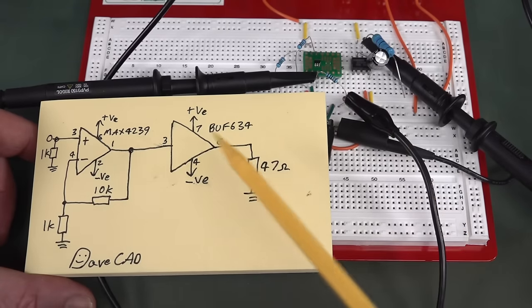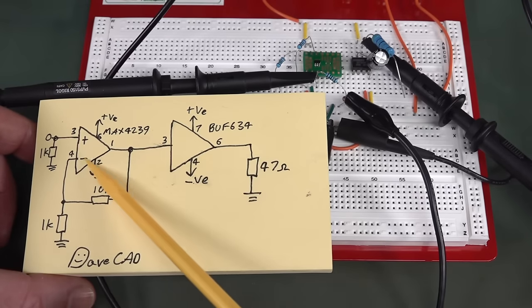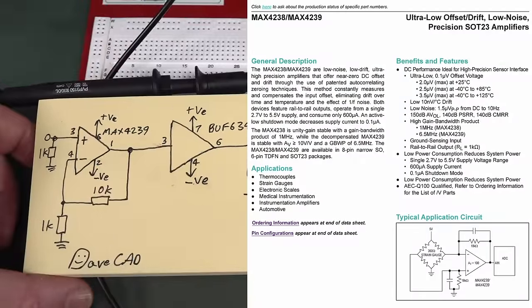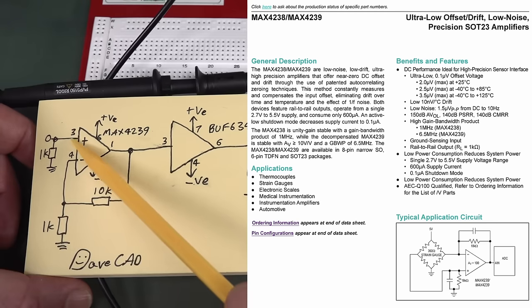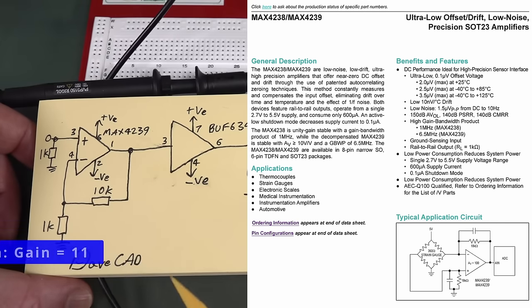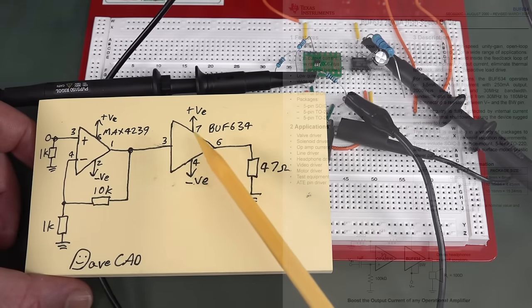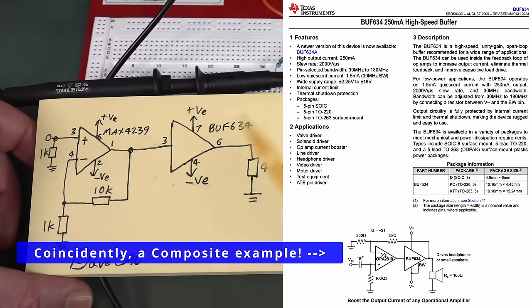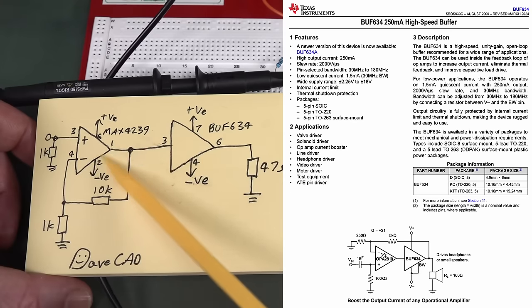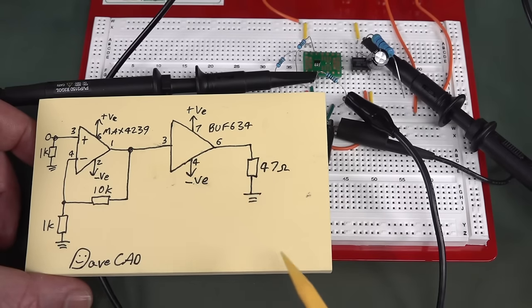Let's test an example circuit here on the breadboard. I've got a MAX4239, which you should recognize from the microcurrent video — it's a very low offset voltage chopper amplifier, only like microvolts of offset. I've got a non-inverting configuration with a gain of 10, and we're going to feed an input signal in and feed the output into a BUFF634, which is a low impedance output driver for driving heavy loads up to a couple of hundred milliamps.